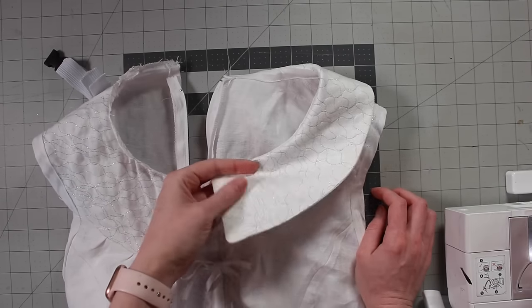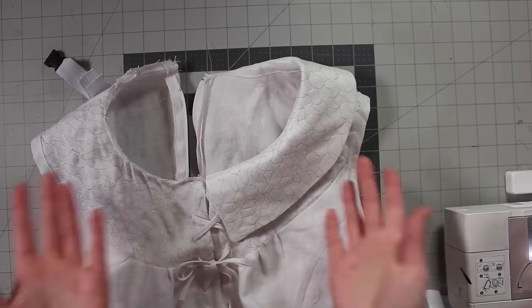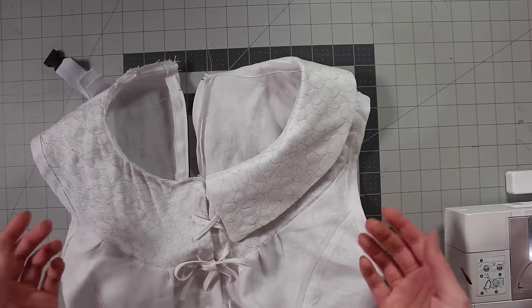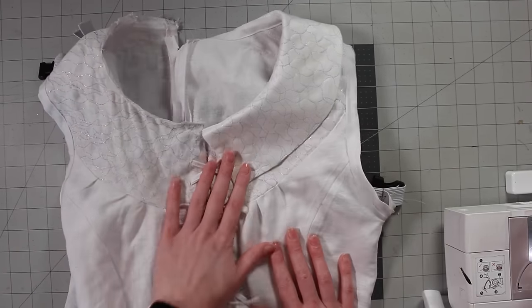By the way, you might notice this is a different fabric — this is just micro suede. I ran out of linen a long time ago, but I don't think it looks that much different, it's all white. There's our collar.